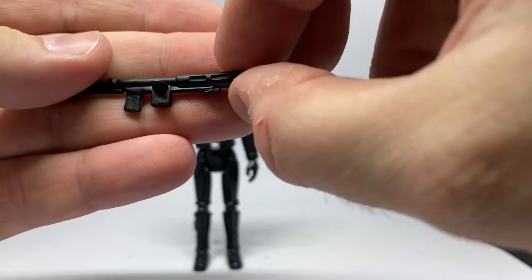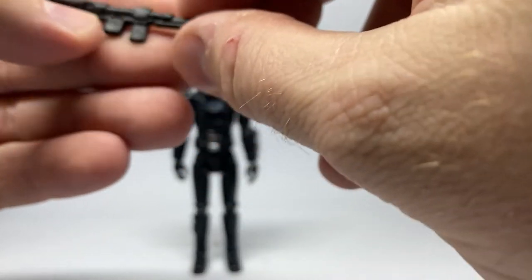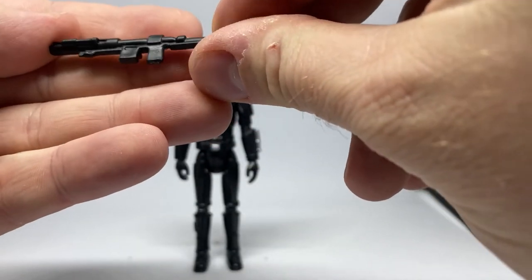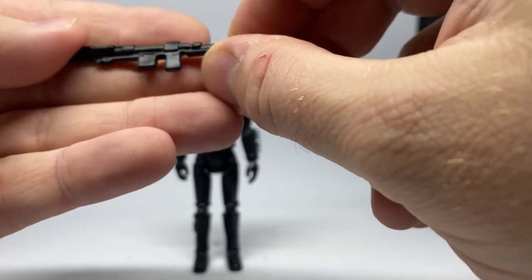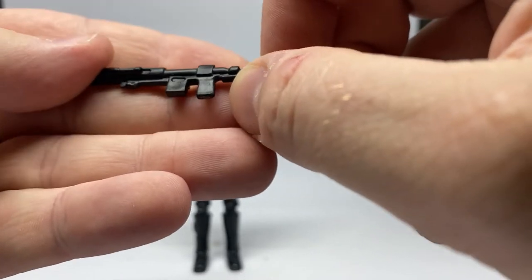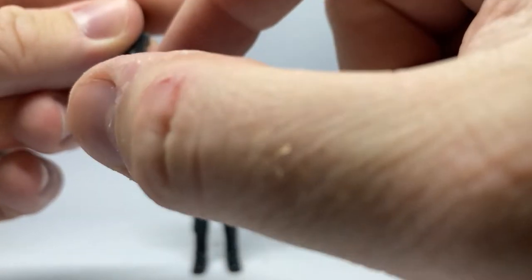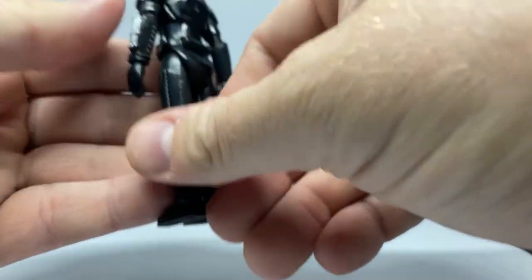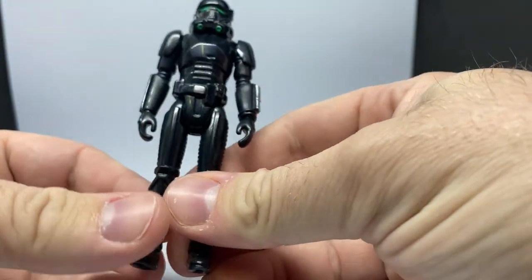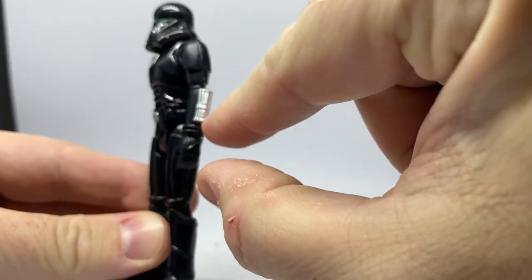Here we have the Kennerized style of the weapon that the Death Troopers used — I can't remember the name of it, there's too many to remember. It's definitely got that Kenner vibe with the handle and the stock — or whatever you call it. So that's cool. The Death Trooper is mostly black with touches of silver there on the arm.